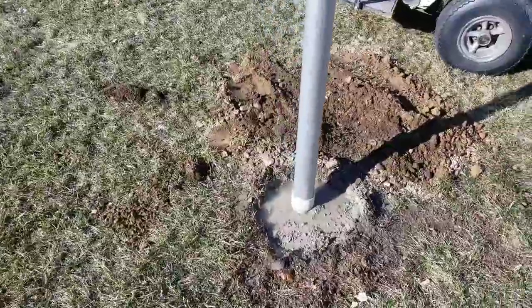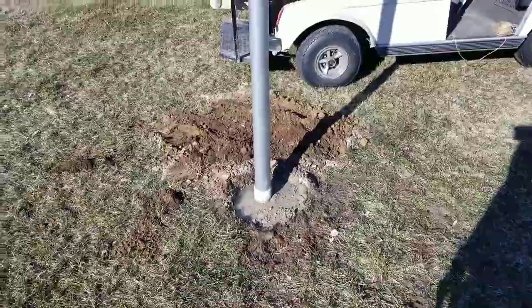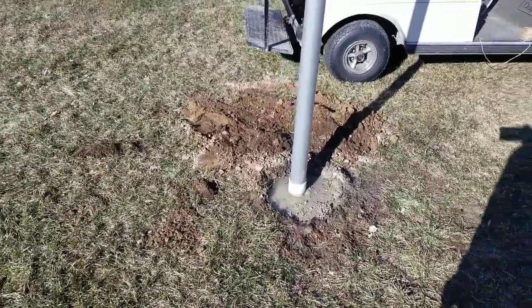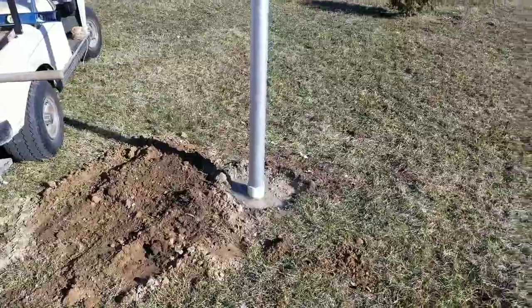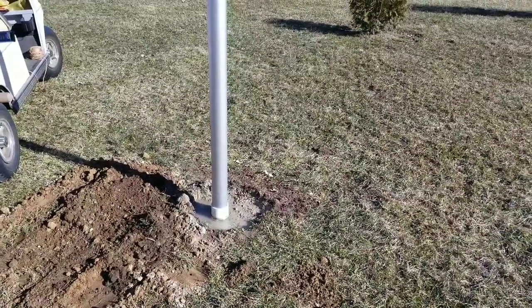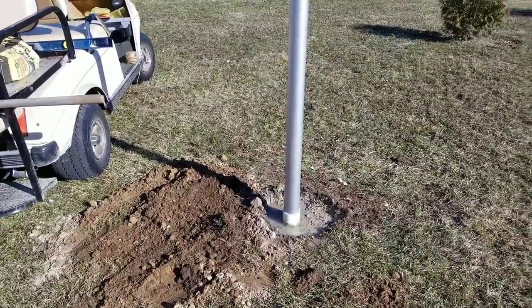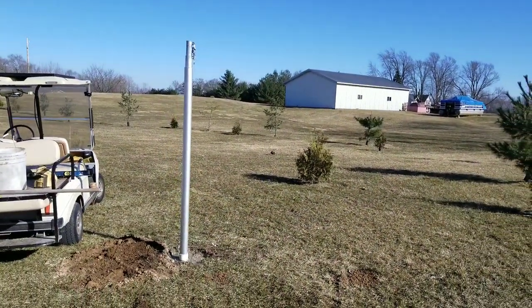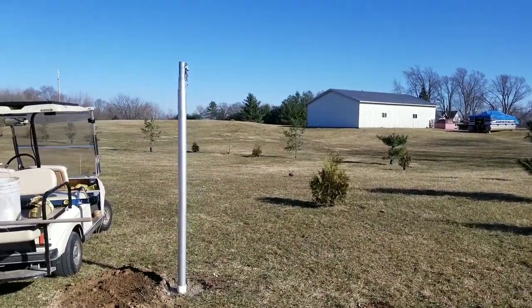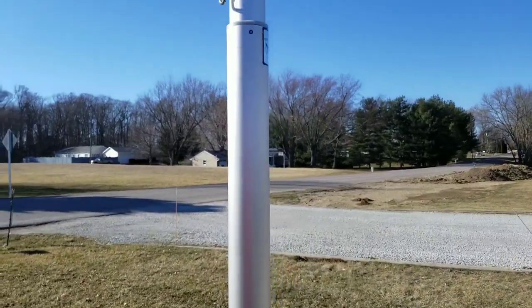I've finished with the concrete — a lot of that water has already dissipated and over the next day or so it's going to continue to get harder and draw in moisture from the ground. I left a little bit of topsoil to put around that base because they said you want about an inch up off the ground for that plastic base. You can see the 25-foot silver pole — it's pretty cool, I've been excited about flying a pole for a long time.